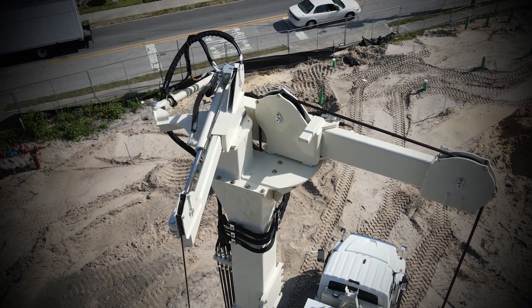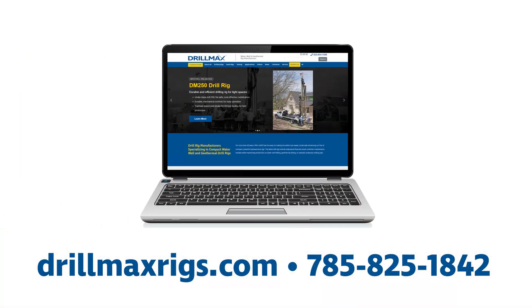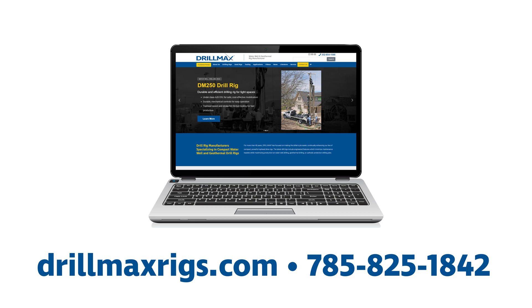For more information on the jib and winch system on the DM450, visit our website or call us at 785-825-1842.